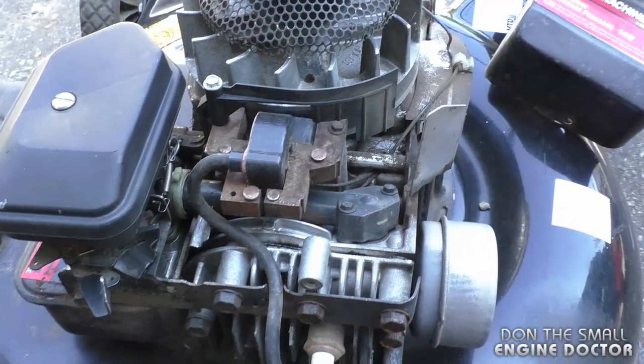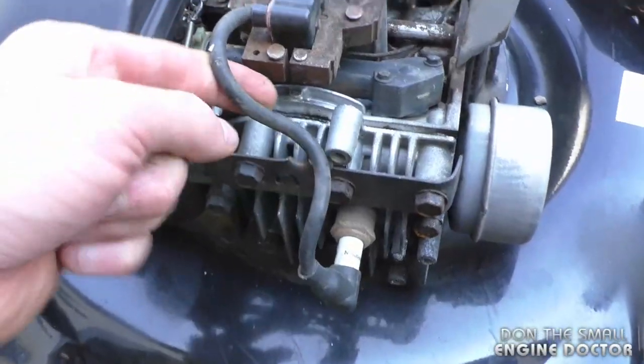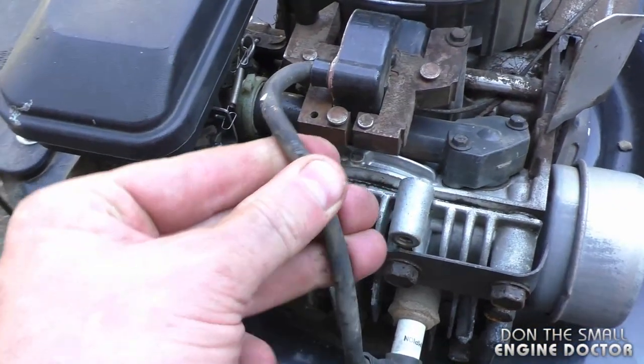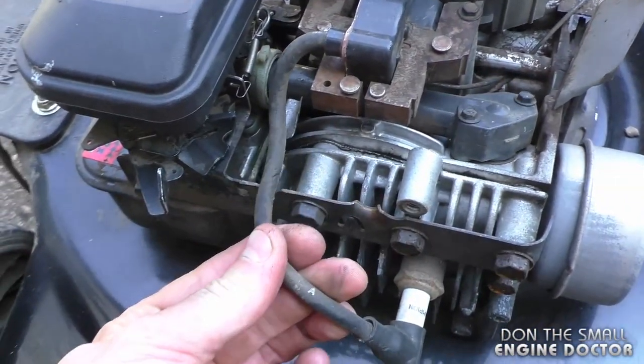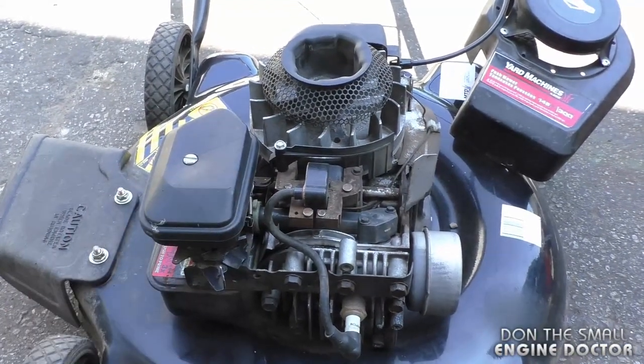So that looks pretty clean now. You also want to inspect the wire to the spark plug here, because sometimes rodents chew that as well. This one looks pretty good. So now I'm just going to put the cover back on and hopefully that was the only issue.